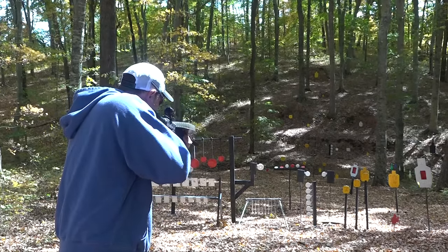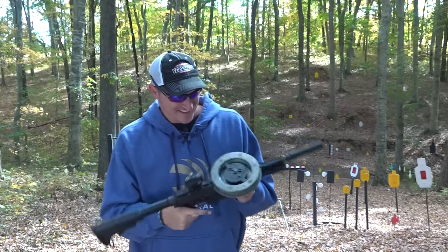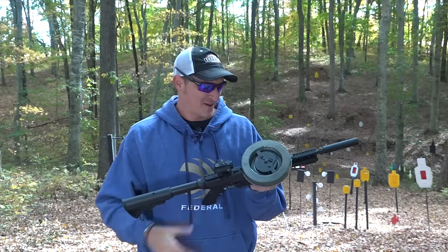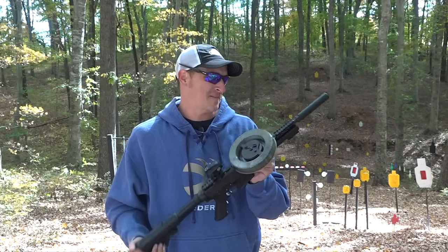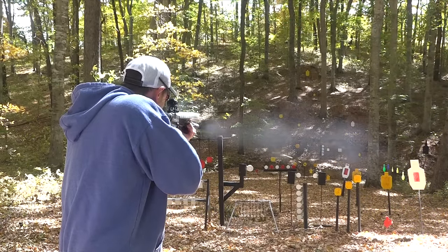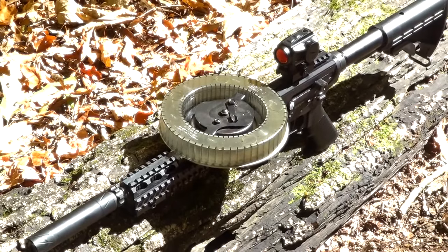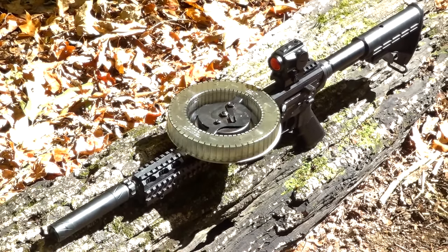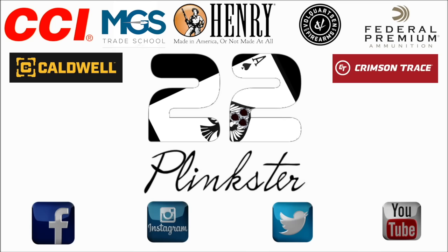Let's end the video with a little bit more plinking out of the AM15. I tell you, it's a dream come true to actually shoot this firearm. One of these days I'm going to get one of the American 180s and bring it out to the range, but I've got to find somebody who actually has one. When she runs, she runs great. Thank you very much for watching — if you have any questions, put them in the comments below. Until next time, y'all be safe and keep plinking.